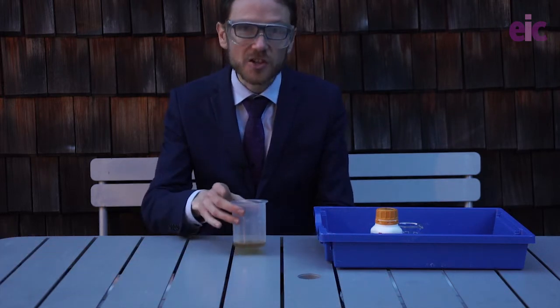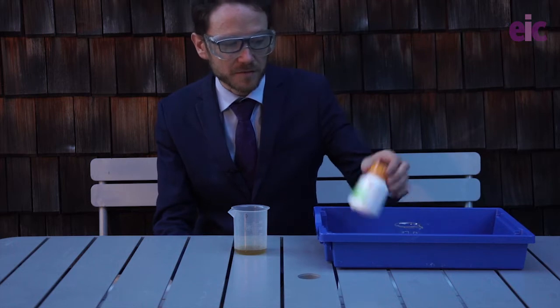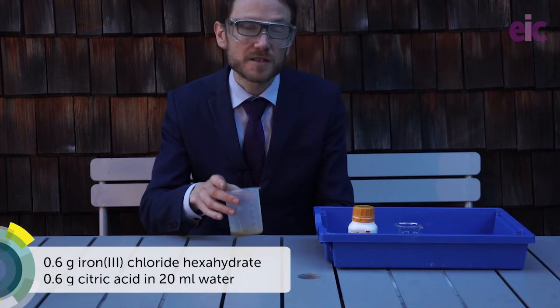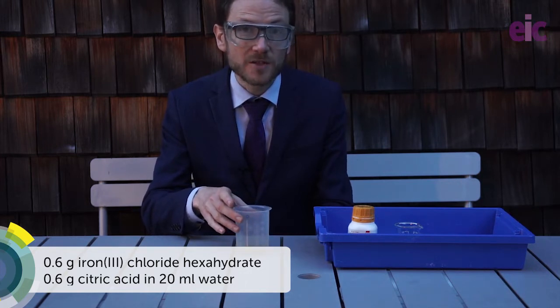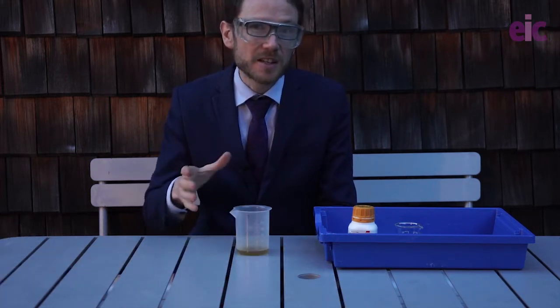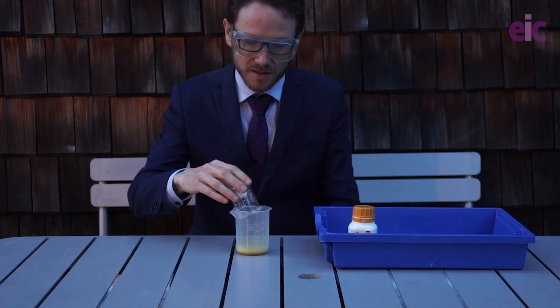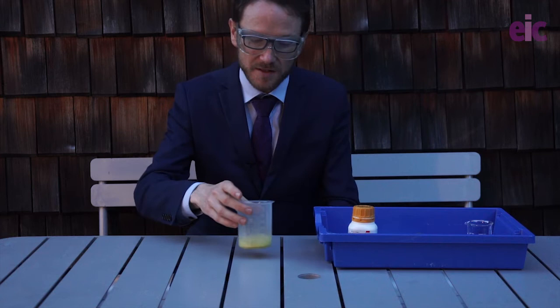So the Herschel cyanotype mixture basically requires a mixture of citrate and iron(III) ions in the presence of some potassium hexacyanoferrate(III). What I have here is 20 ml of water into which I've dissolved 0.6 grams of citric acid and 0.6 grams of iron(III) chloride hexahydrate. It's important to use the hydrated form of this. The citric acid we're then going to neutralize with some ammonium carbonate, and at this small scale you can actually go and add a decent amount of this all together.